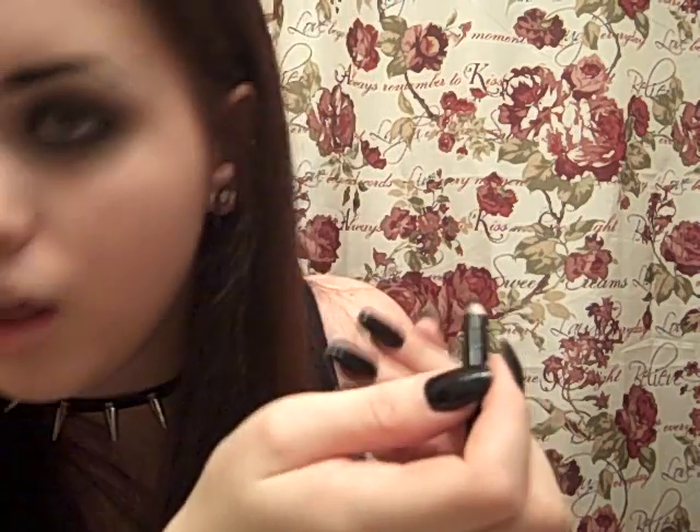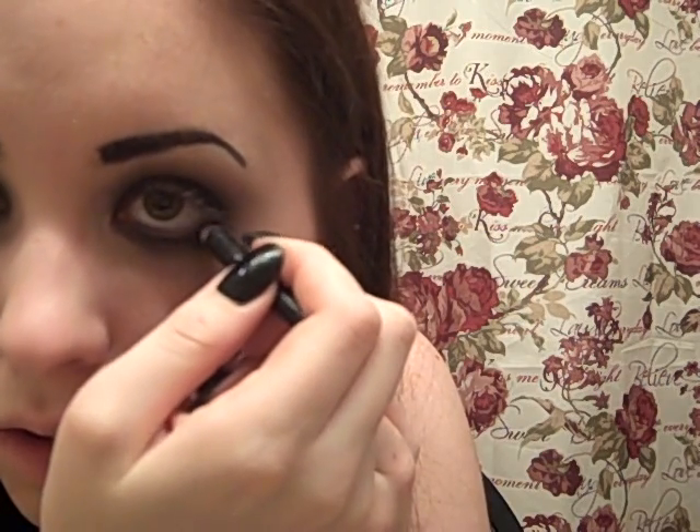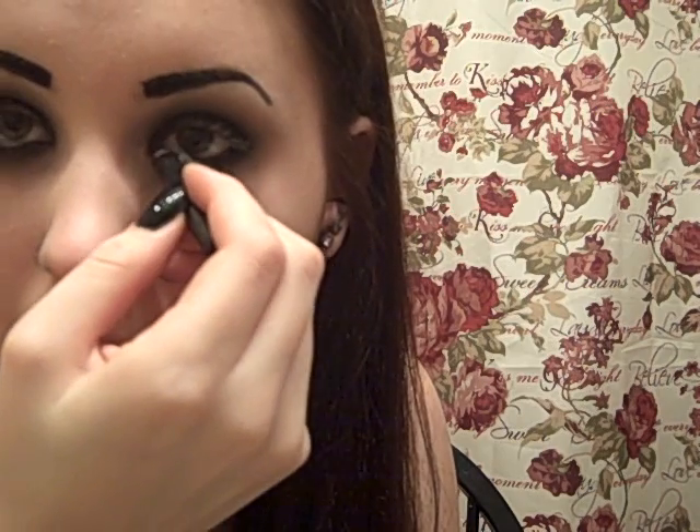When you do this, you can either line your waterline with black or with white. I think they kind of have the same effect, but your eyes might look a little bit bigger with the white. I'm going to line them with black because I don't feel like getting out my white and I'm actually not sure where it went. So then just line your waterline. You don't even have to worry about lining the top. Super simple — look how easy that is, this is the quickest makeup tutorial ever.